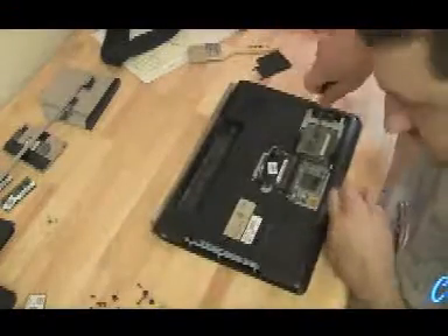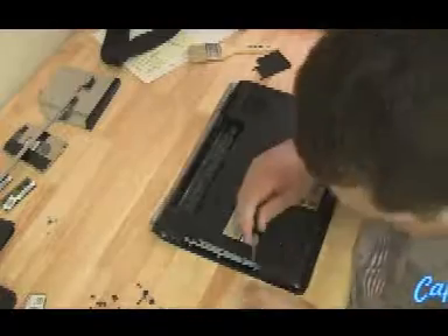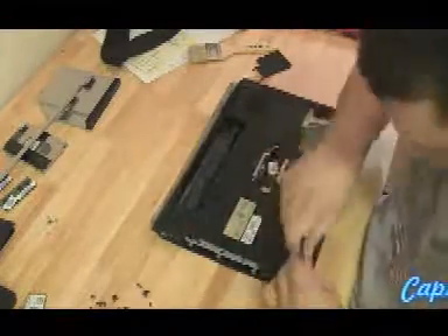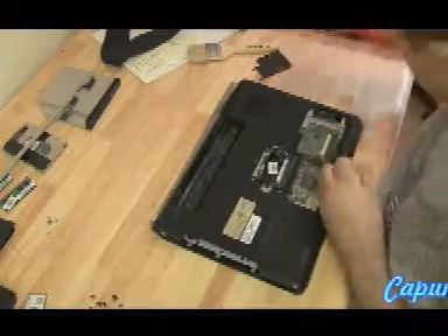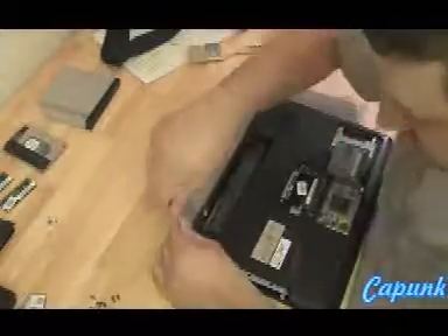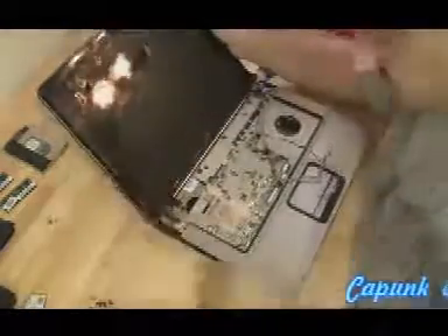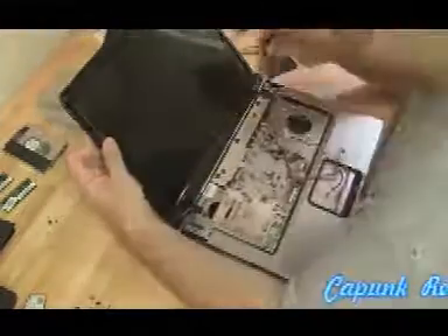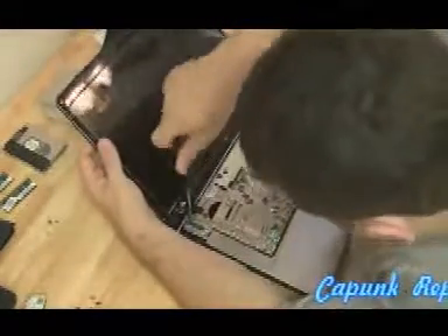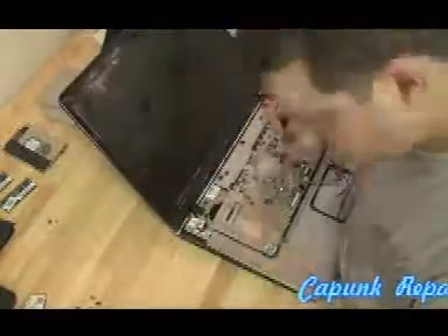Make sure you reattach all the cables — all the ribbon cables. Get those standoffs back on and reattach all the screws. Attach the screen — while you're holding it gently, put all the screws back in and tighten them up with a higher torque screwdriver, because you don't want these to get loose. Those are the screws that hold the monitor on.